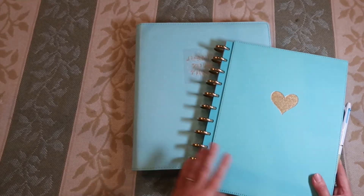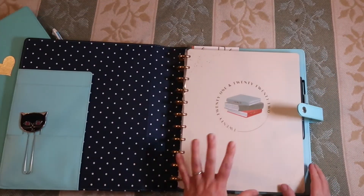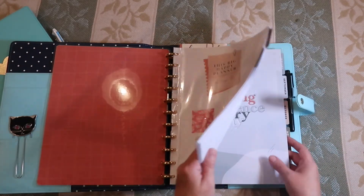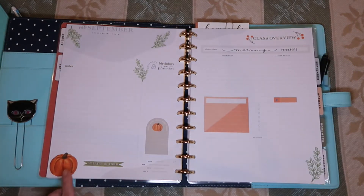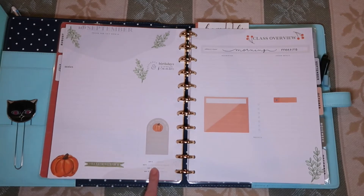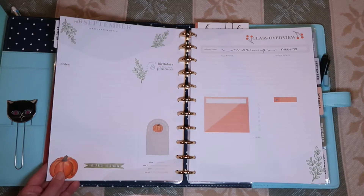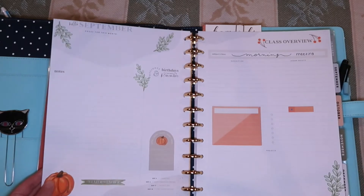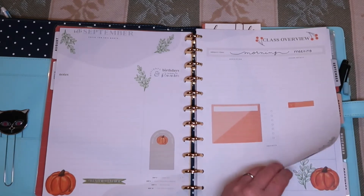I start with my two big happy planners. This is the new homeschool happy planner for the year. I am all set up already for September. I went ahead and chose my color scheme and sticker design before recording — it's a pretty therapeutic and relaxing thing for me to do. I chose green and orange to be the colors for the month. This is the dashboard that just comes with the planner, so I added a few embellishments here. And then this page is the class overview page that also comes with the planner.